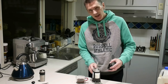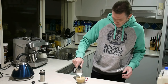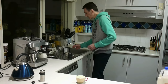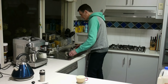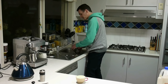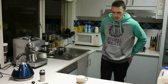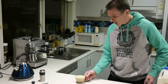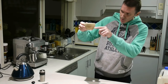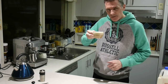I've seen people do latte art with this, so you can get quite good quality just in this simple way. So there we have it — a nice latte coffee. You can see the foam is quite thick, quite good. Tastes beautiful.